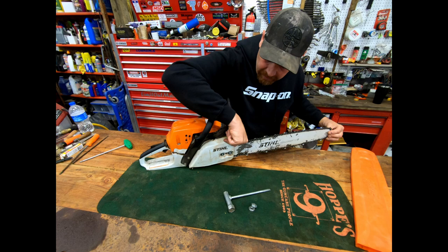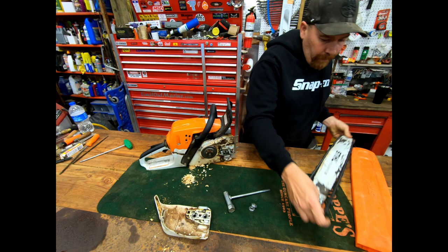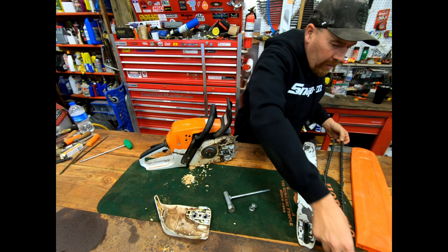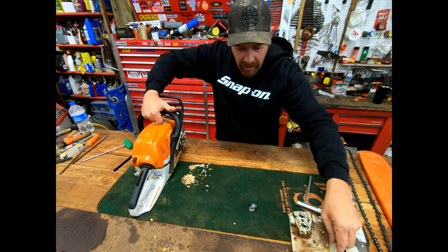I didn't even know where my other saws were. This thing's been used and abused — it's got gallons and gallons of gas through it. This bar is pretty used. I run the chain really tight on this saw, way tighter than I normally would, because for some reason this saw kicks the chain. I know running it tight will wear it out faster, but I don't want the chain coming off and getting me.